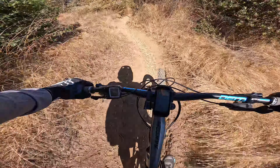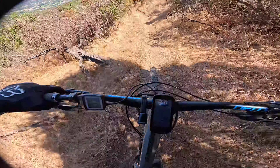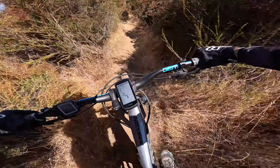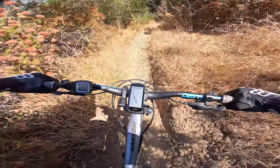Ooh, tight, steep, narrow. There's some trees you gotta go through right here — that's kind of tight. Some fine, loose rock. Oh, that's techy.